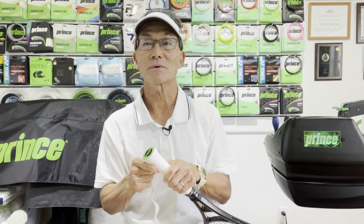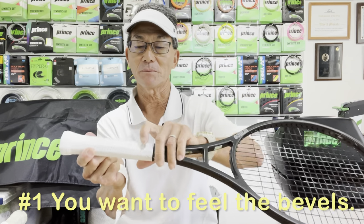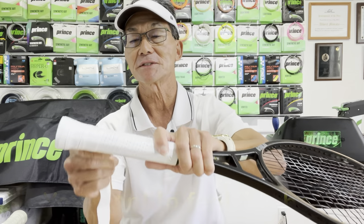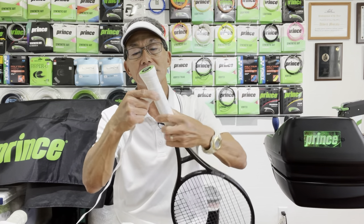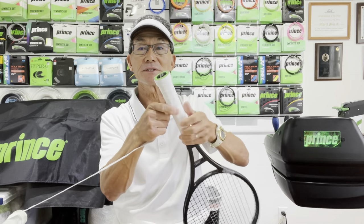But let's say you've tried an overgrip before and you didn't like it for possibly one of these two reasons. One, you might be the type of player that likes to really feel the bevels on the grip — by having an overgrip on top, it does start to round off those edges. The second is that as you put an overgrip onto your replacement grip, it does increase the grip size, usually by about one size.